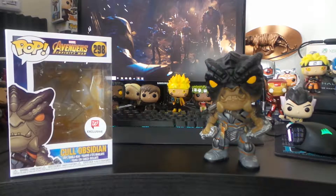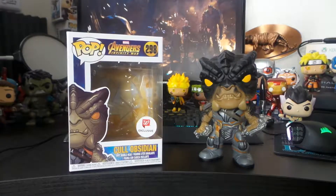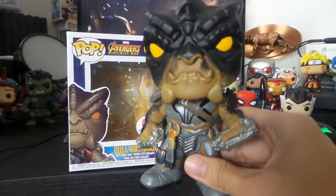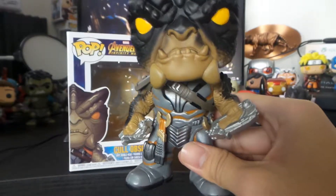Back to Cull Obsidian — he's probably my second favorite pop of the year, tied to Manny Pacquiao. But Manny didn't really come out in 2018, so technically this guy. He's pretty cool looking, very detailed.